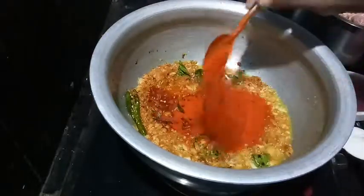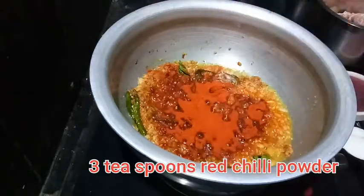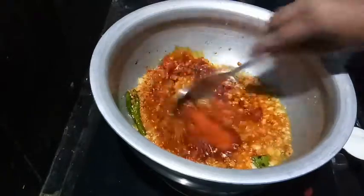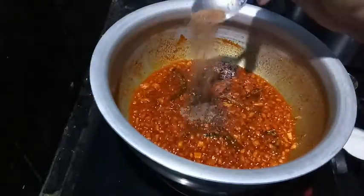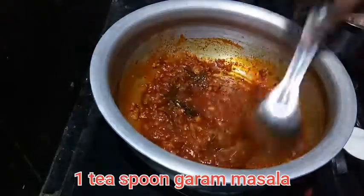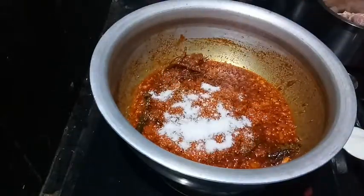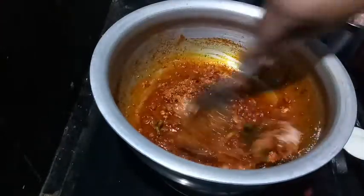3 tablespoons of chicken curry, 1 teaspoon of garlic. Put the oil in the pan and make it very hot and fry. Put the oil in the pan and cook.